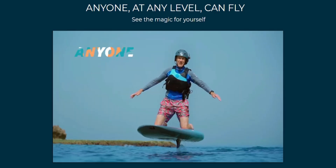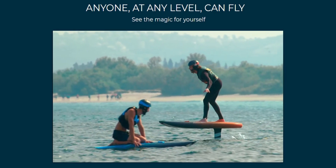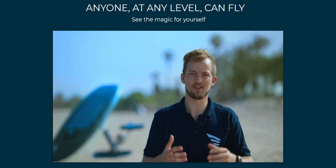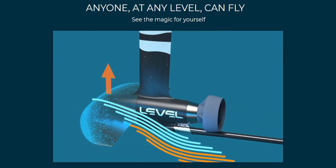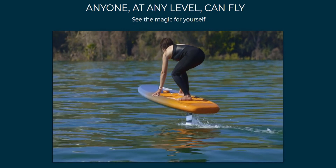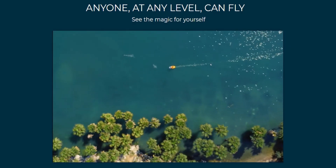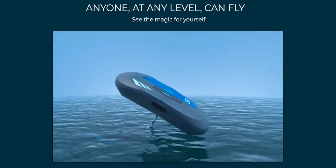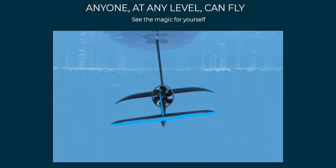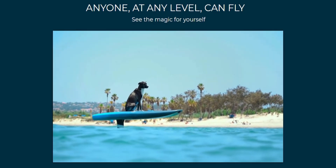With Level, anyone at any level can fly. Hydrofoiling works just like the wing of an airplane — differing pressure on either side of the wing creates lift that raises the board completely out of the water. What they did at Level was add a first-of-its-kind gyro stabilizer, making balancing the board completely automatic. It works so well it can even fly by itself.